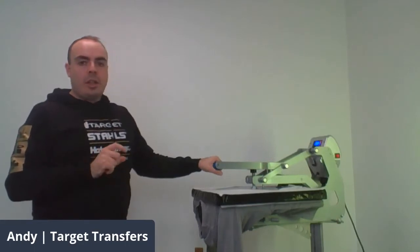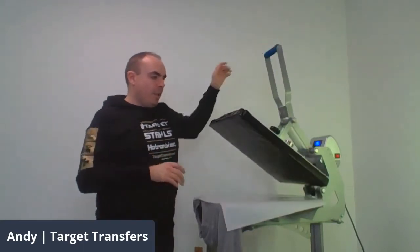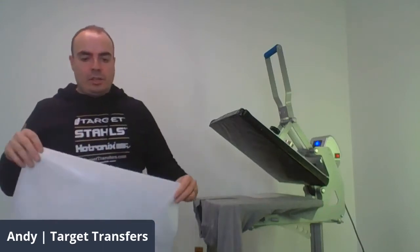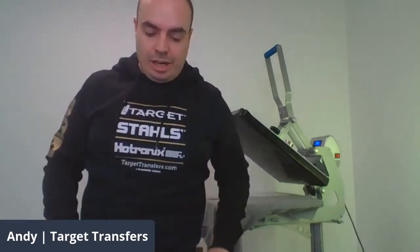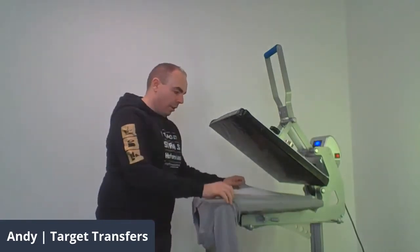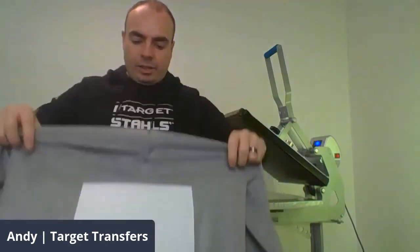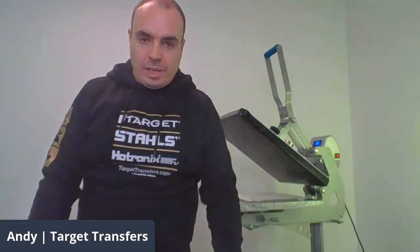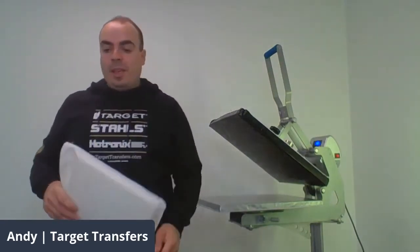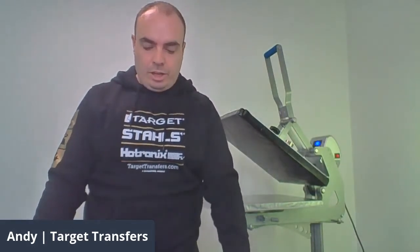Because of the extra seam on this polo shirt — you can see it has quite a thick patch of seam here — the pillow is actually a little bit better on this occasion. I'm using a different size this time because we've got quite a big surface area and I want to put a nice size transfer print on this. For those asking at home, the heat press we're using here is the 40 by 50 centimetre version.